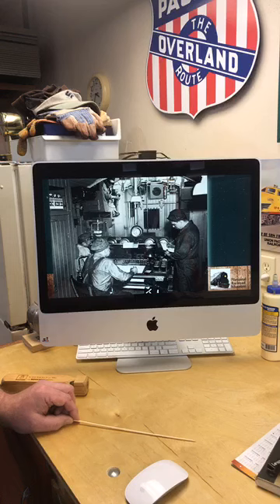The crew on a dynamometer car actually lived on the car, and they could be out on the system for several months at a time. In the back half of the car, there was a kitchen, there was bunk space, there were bathrooms with showers, and office space for the crew to complete their work and, of course, their normal living functions.